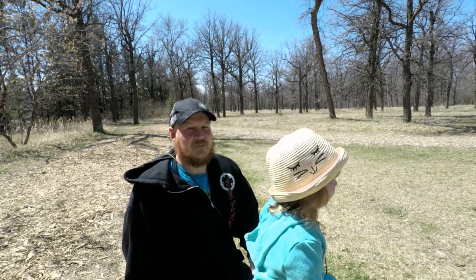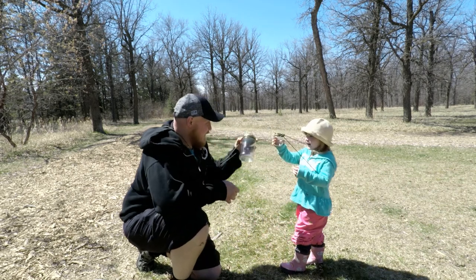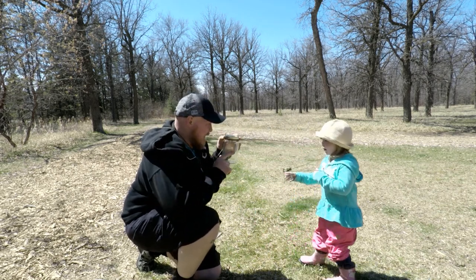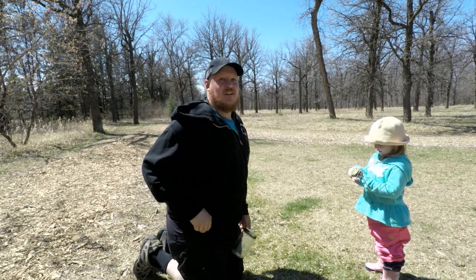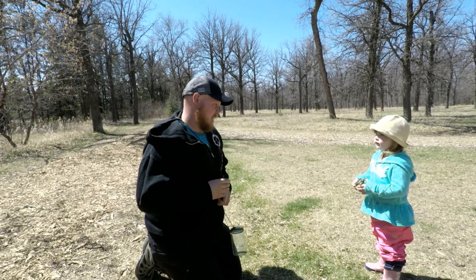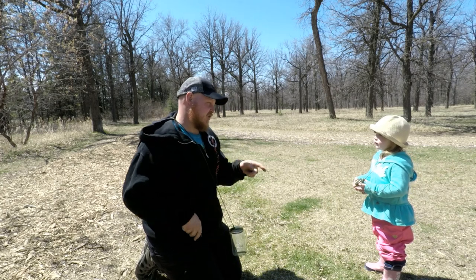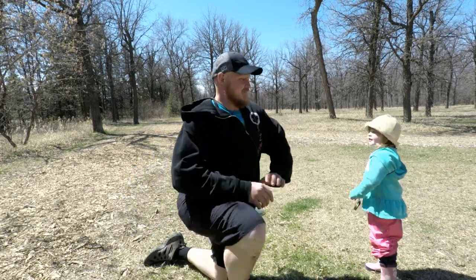Pine pitch is definitely gonna be something we're gonna be using on our primitive arrows and in a variety of other projects. To get pine pitch we need some jars to put the pine pitch in, and we also need a knife — but I'm in charge of the knife, and you're in charge of the jar. Okay, let's go find some pine pitch!